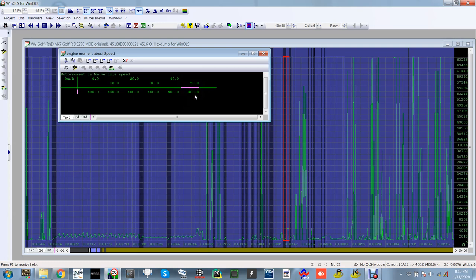So if you don't get your DSG tuned alongside your engine tune, they're never going to be in sync — which is why it's always a great thing to do.